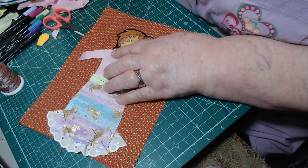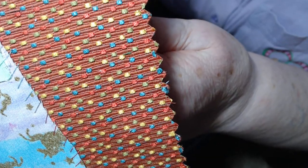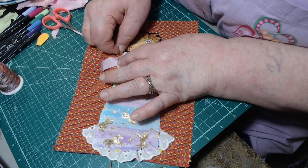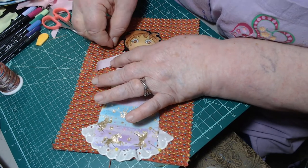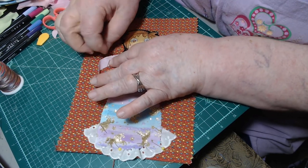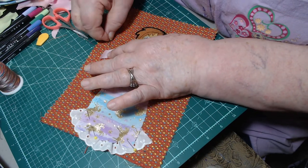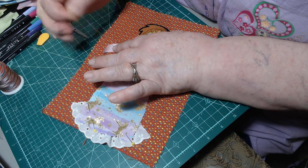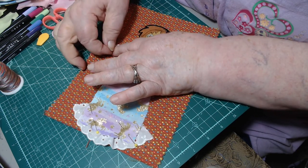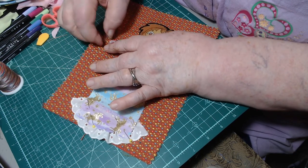Now as I'm stitching around this, my stitches are big - see how they're big? But you know what, that's okay. Some people might stitch where you don't even see the stitches, but not me. I like seeing the stitches - I think it's beautiful. I don't think everything has to be perfect, I think everything just has to be beautiful. This is going to go in my book, my fabric journal book, if you haven't seen my fabric journal couch pillow.